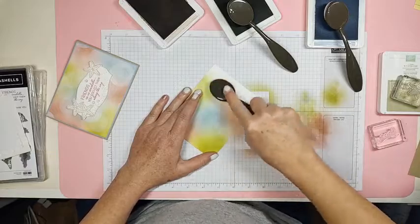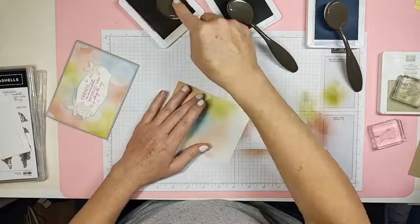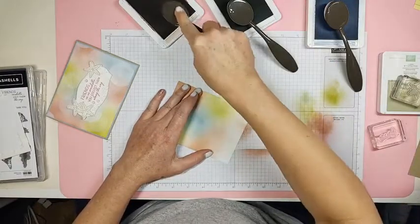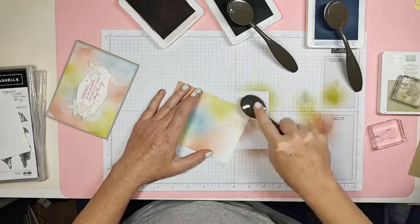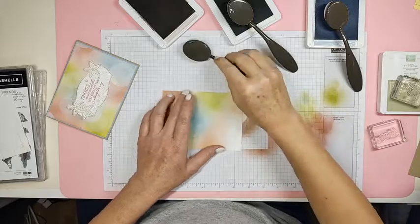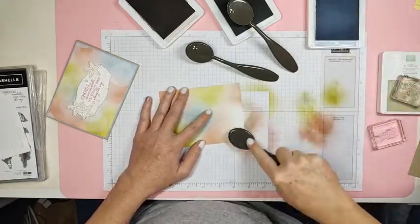You just blend and blend and blend some more, however you want it to look. We're going to change the whole look of it in a second with the white craft ink. Get some more Seaside Spray over here in the corner.